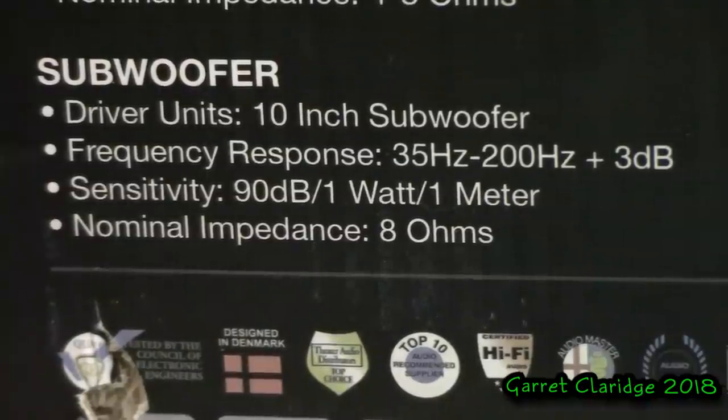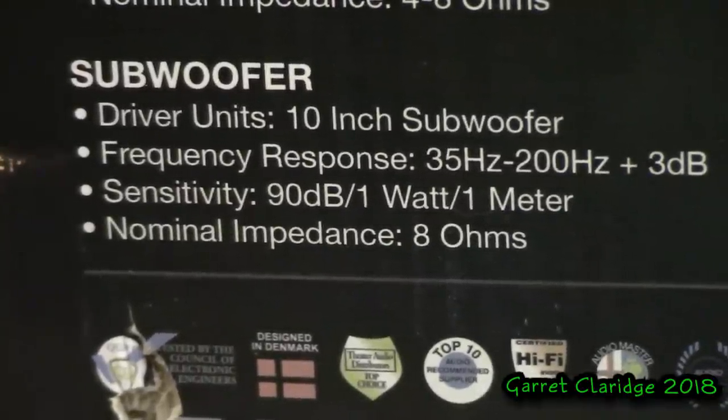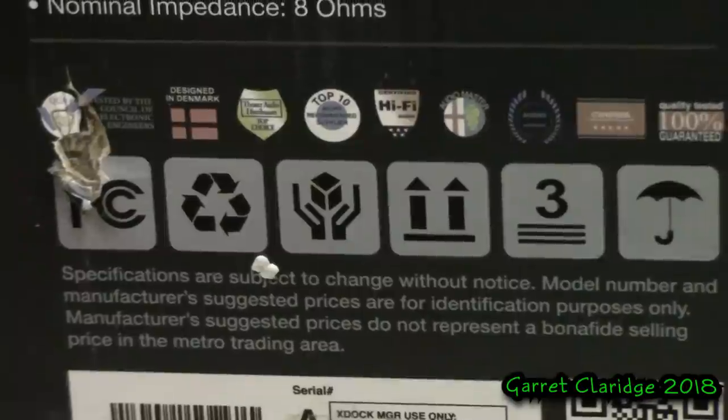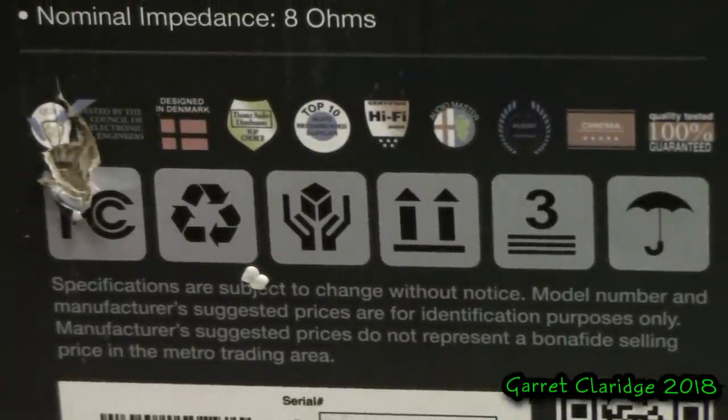For the subwoofer, the main event: there's only one driver and it is a 10-inch subwoofer. The frequency response on that subwoofer claims 35 Hz up to 200 Hz, and the nominal impedance on the subwoofer driver is eight ohms. So again, we're seeing all these fake logos, and we also have some of the packing warnings.